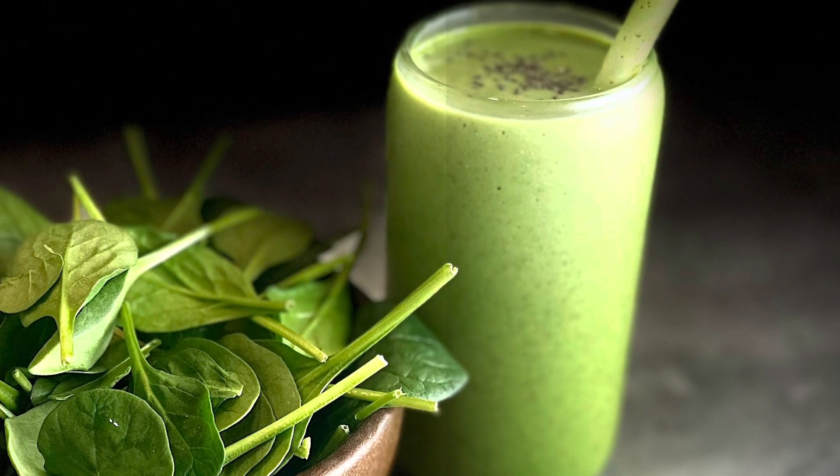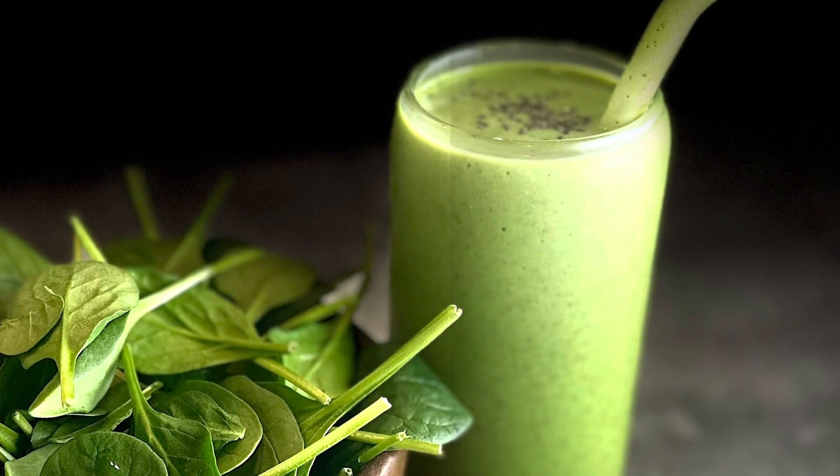Hey guys, you have to try my incredibly healthy and delicious green machine smoothie.